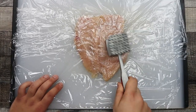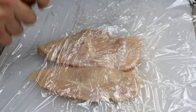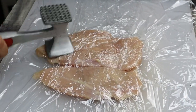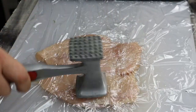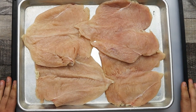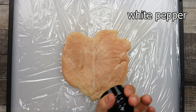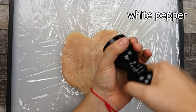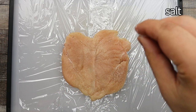Make sure to pound it with the flat side of a meat pounder. If you don't have a meat pounder, use a rolling pin or a pan. Take a piece of plastic wrap, place the pounded chicken on top, and season it with salt and white pepper.